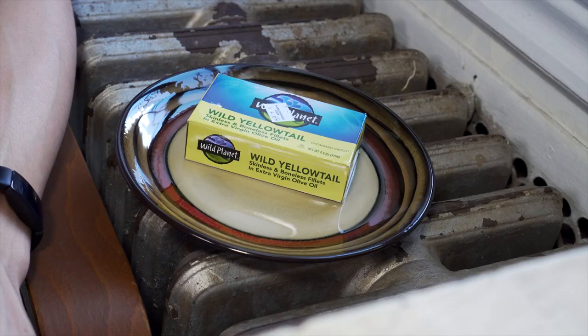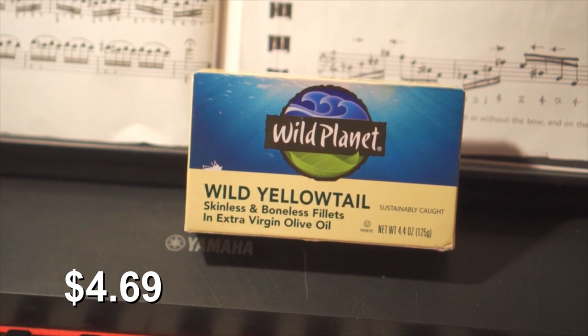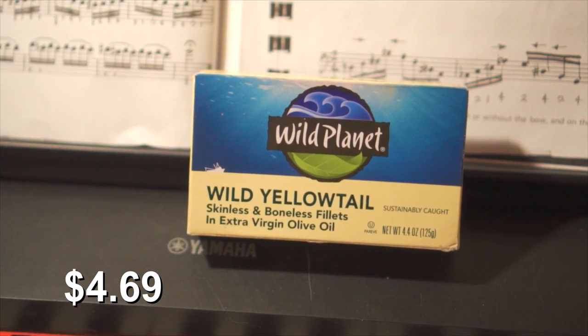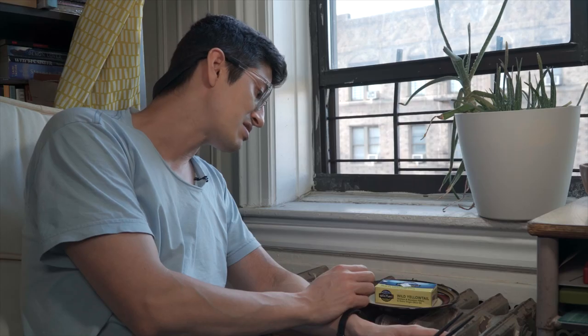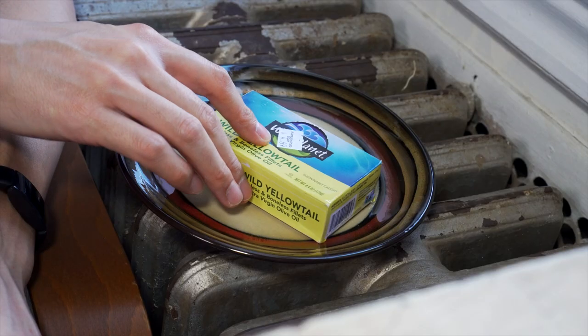What are we even doing here? Well, today I'm going to try this Wild Planet brand Wild Yellowtail — skinless and boneless fillets in extra virgin olive oil. This was kind of pricey: $4.69. Let's see if it's worth it.